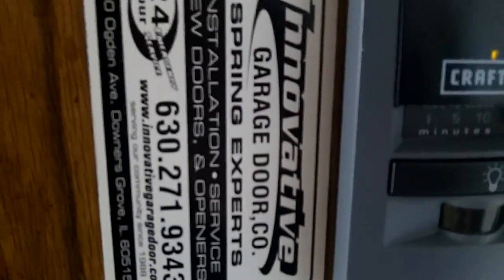This is their old one, that's their new one, and that's the pros to call right there.